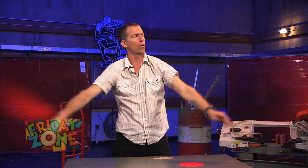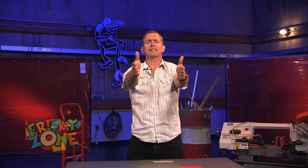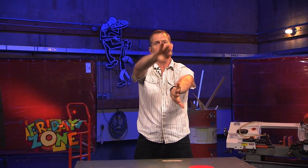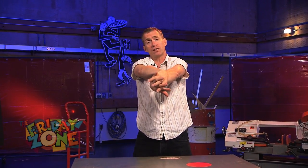I want you to follow along. Put your hands out in front of you like this, palms facing. Now bring your thumbs down, one hand on top, fingers together.